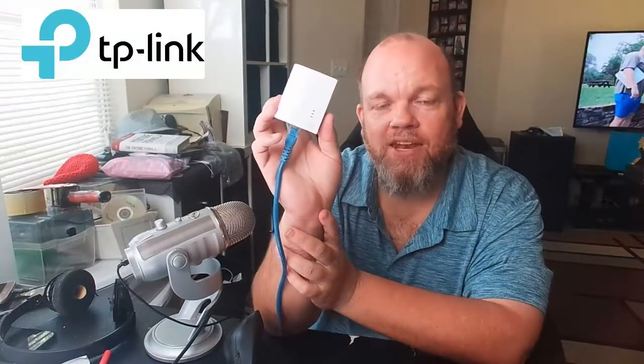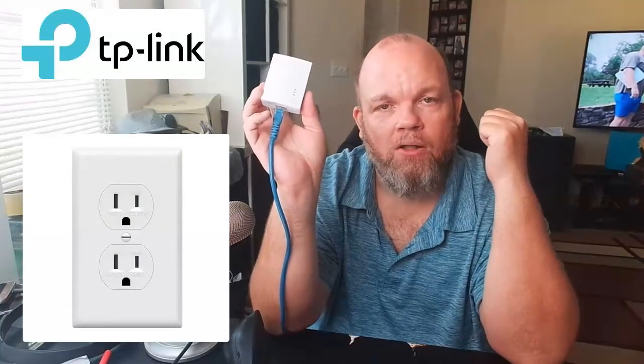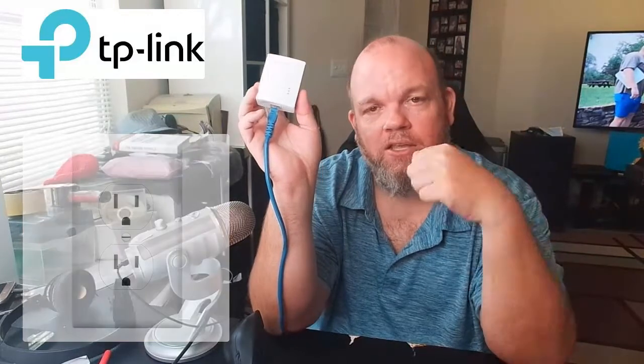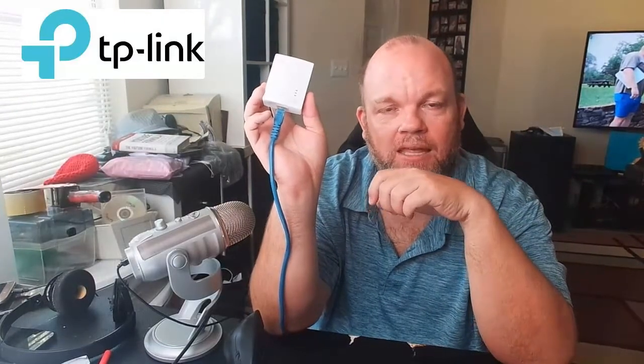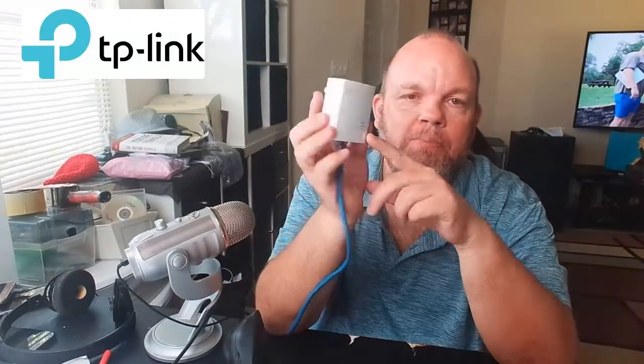If that still does not work, go to your internet router and unplug it from the power outlet. Keep it unplugged for five minutes, then plug it back in. Make sure you get an internet connection on the router and then try the pairing steps again.